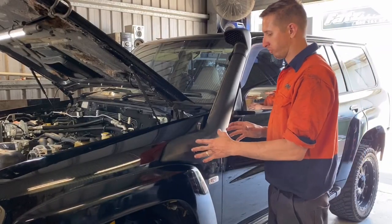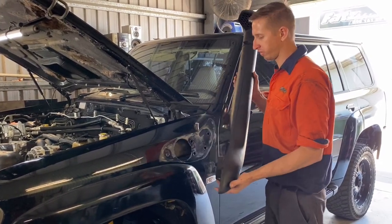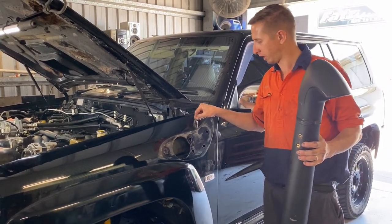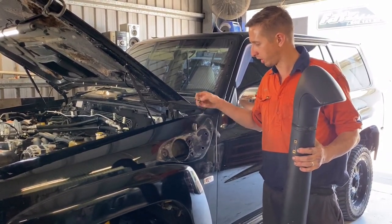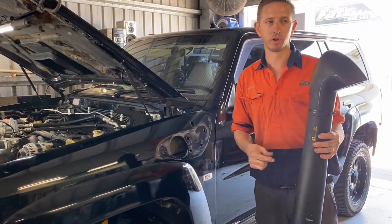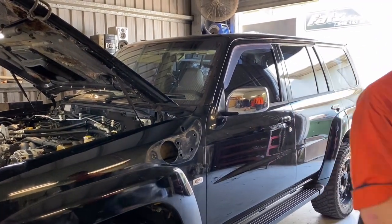I've undone all the nuts and bolts on the snorkel — we can pull it off. You will also find it easier to undo the aerial and pull it out. The aerial goes out from the bottom side, which makes it a lot easier to get to all your nuts and bolts inside and then fit the new snorkel.